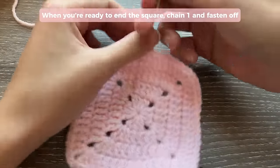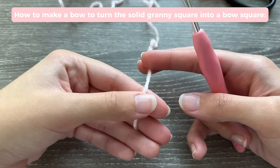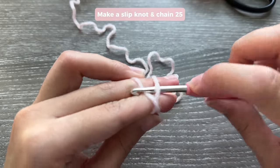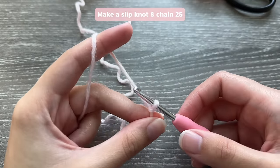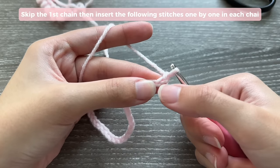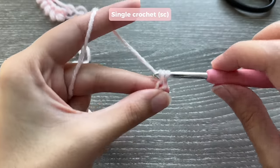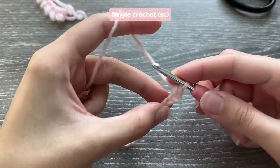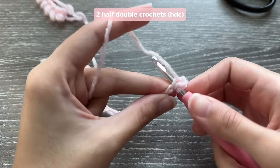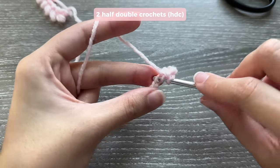The bow is made out of two pieces: the middle piece and the tails. Start with the middle piece: make a slip knot, then chain 25 — keep count. Skip the first chain and work into the second chain with 1 single crochet. Then do 2 half double crochets, one in each stitch — so 1 half double crochet in the next chain and another in the next chain.